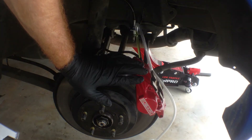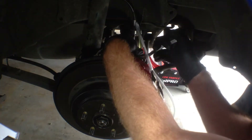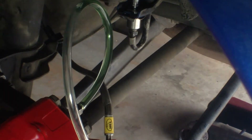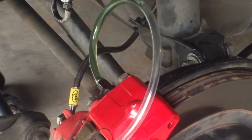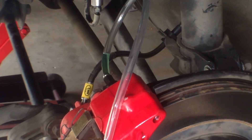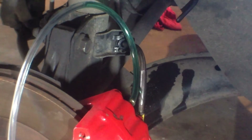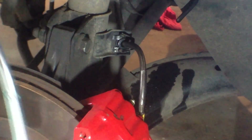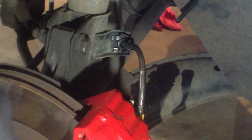Alright, now we start to pressure bleed the system. Alright, and that's it — it's comprehensively bled now. So essentially the job's finished. Just make sure all the bleed nipples are locked up nice and tight, and that's basically it.